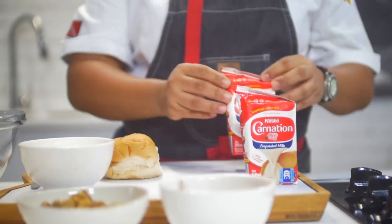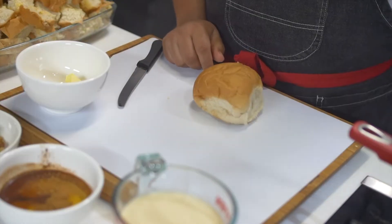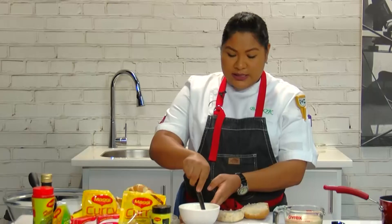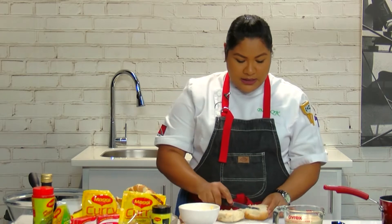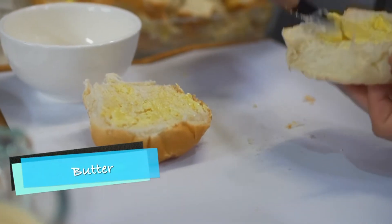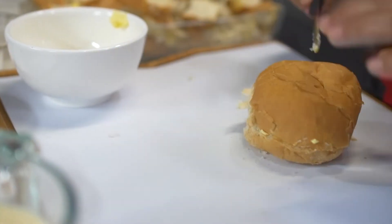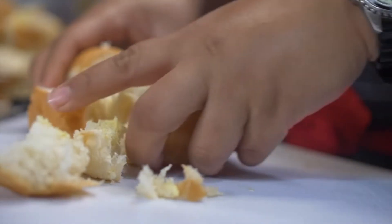To start our bread pudding, you can use any type of bread that you have available. I'm going to be using hops bread. The important thing about your bread is that it should be at least one day old. So I'm going to cut this hops in half and just take some softened butter and just butter your bread. If you were using sliced bread, it would be the same thing. I'm going to put my hops back together and just cut it in a few pieces.